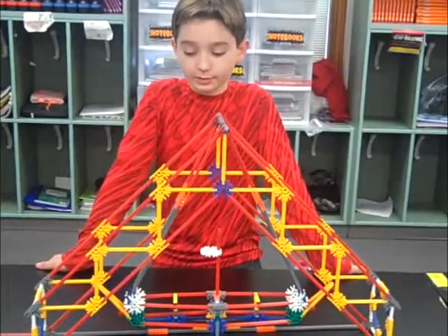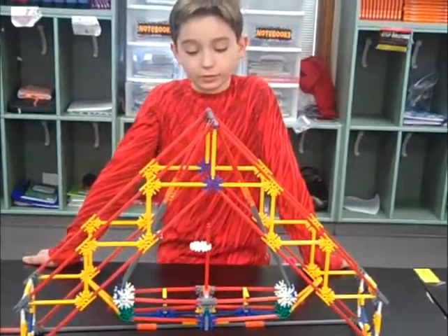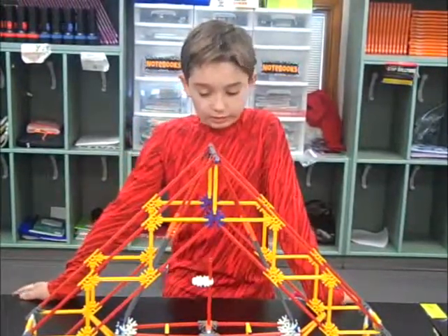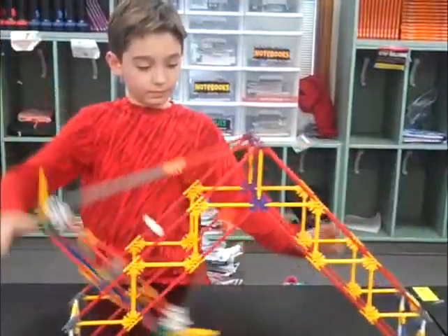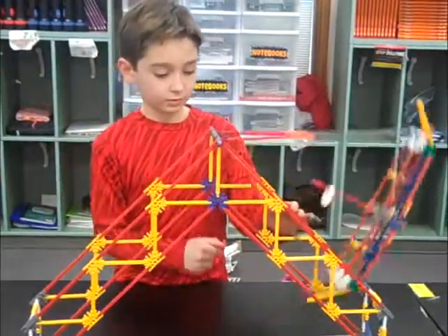I'm going to be using the Connex pirate ship today, and talking about forces and motion. A force is a push or pull. For example, a pull makes an object move, and a push does the same thing.